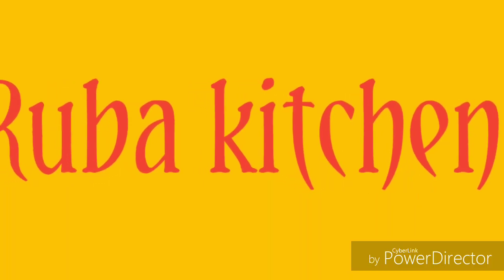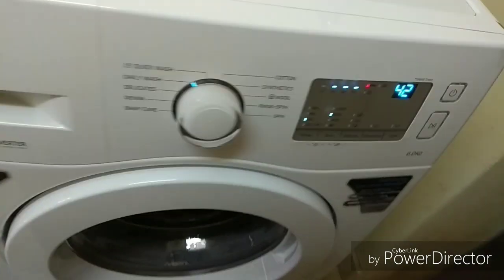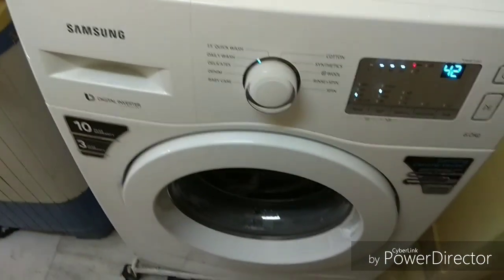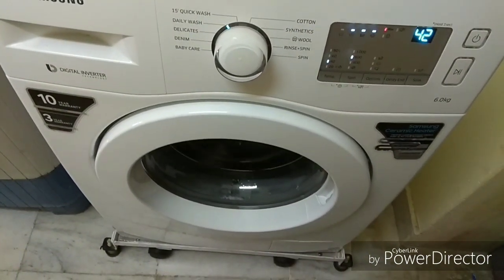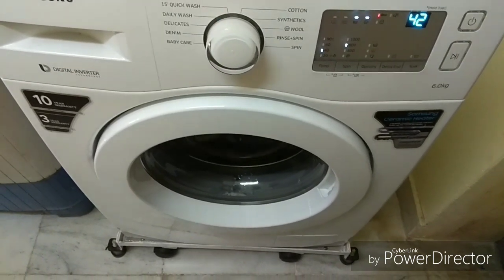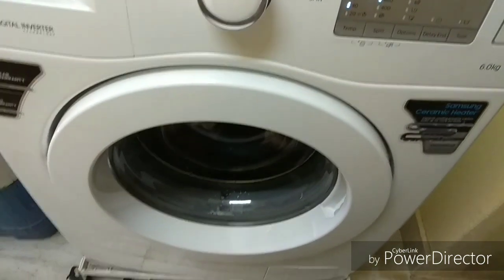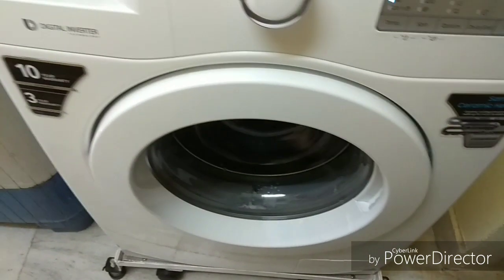Hi friends, welcome to Rooba Kitchen. If you are here, you will need to make a meal for dinner. This is the morning to lunch. If you want to subscribe to Rooba's Kitchen, click the bell button in the video.